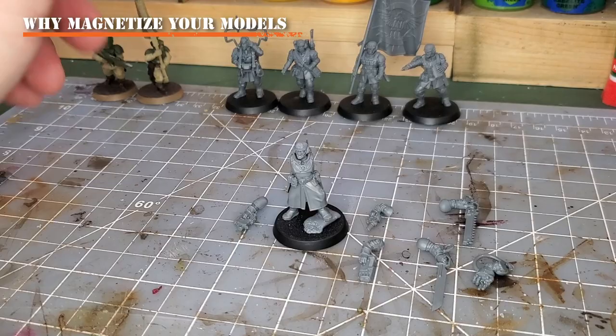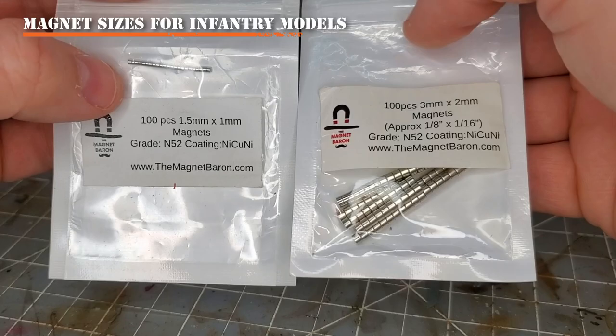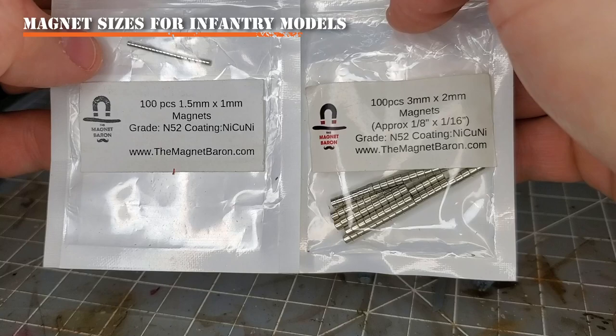What you will need for today's tutorial is some magnets. I have the 1.5x1mm magnets from the Magnet Baron and the 3x2mm magnets from the Magnet Baron. These are the smallest and largest sizes I would recommend for magnetizing your infantry models that are part of the Astra Militarum.